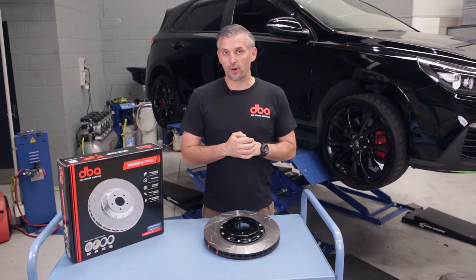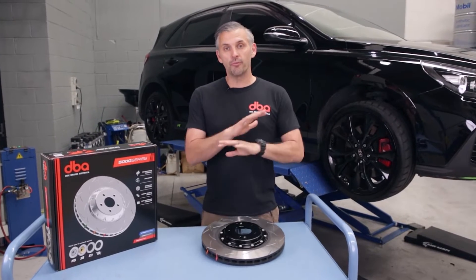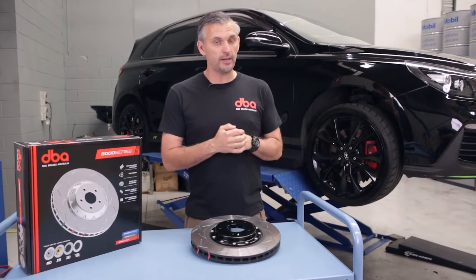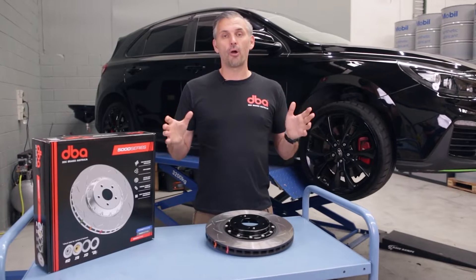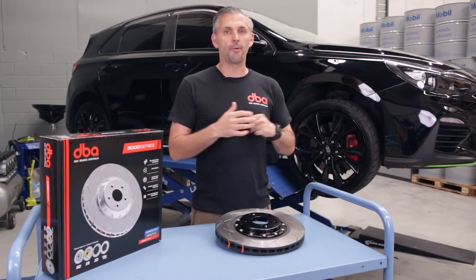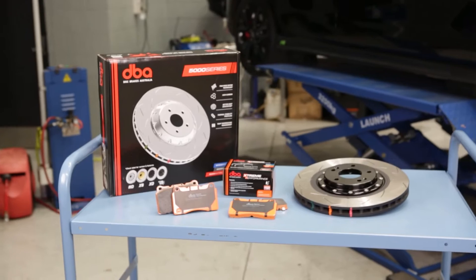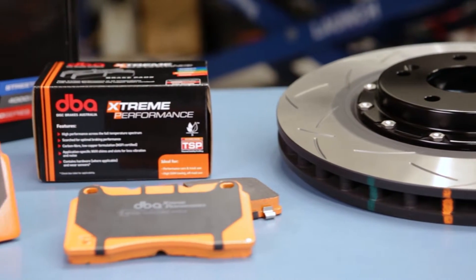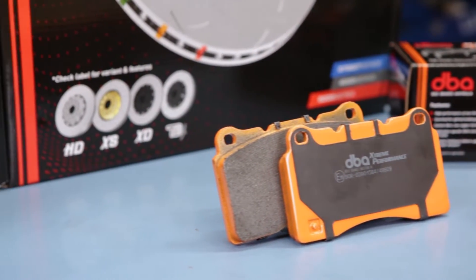When choosing a brake rotor to use at the track, it's important to do your research. A heat-treated rotor really is the only way to go if you want any chance of being able to use that rotor again on the street after you've finished at the track. You also need to consider that a cheap rotor with inferior materials and cooling could crack under extreme heat or operating conditions. DBA's 5000 series rotor is the perfect solution for high-performance street vehicles, as they have thermal stability profiling, meaning they undertake heat treatment cycles during the manufacturing process.